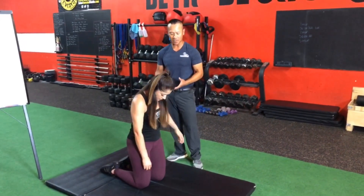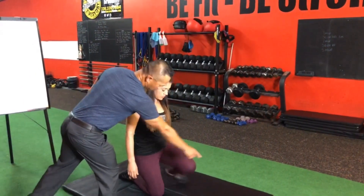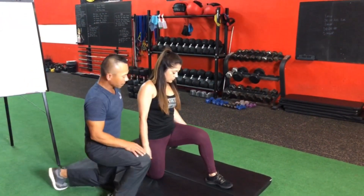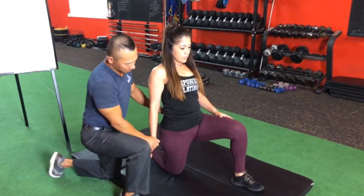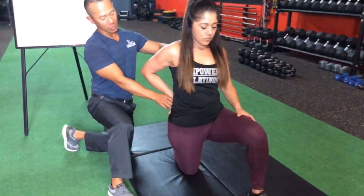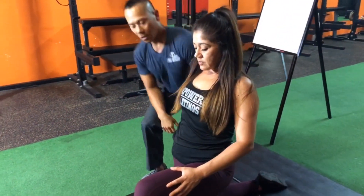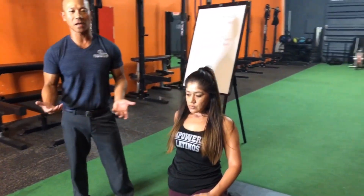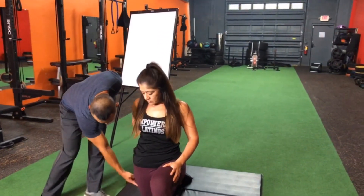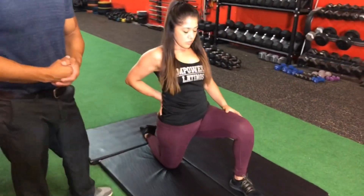The next one will also stretch the psoas muscle, but will be more specific to that stretch. Have Vanita take a step with her left leg and lunge forward. She's going to arch her back and with her right hand put pressure right above the hip area or the glutes, leaning forward slightly. What you should feel is the stretch right in front — that's why we call it the hip flexors, the muscle that goes from here down to your quads. This stretch will also help alleviate pain from the sciatic nerve.